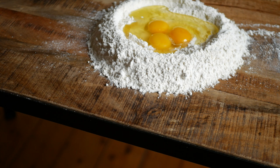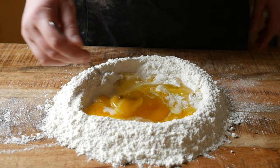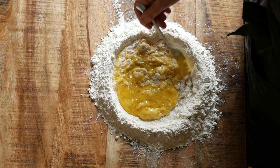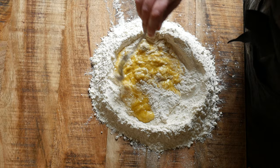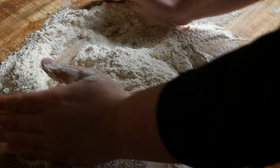Add in a tablespoon of olive oil and a teaspoon of salt. Then using a fork, whisk together the eggs and begin to slowly incorporate the flour from around the sides of the well, continuing to bring the flour into the center until the dough has pulled together enough to be worked by hand.